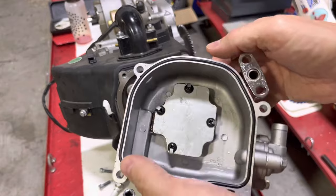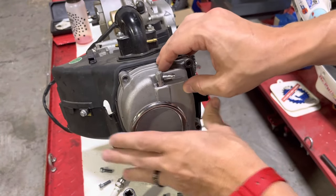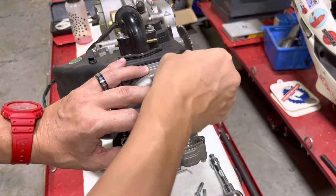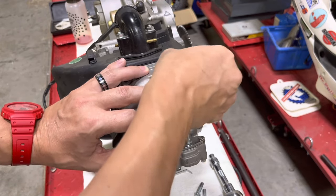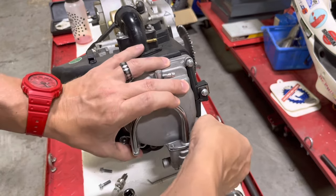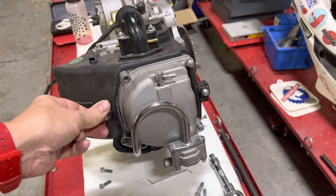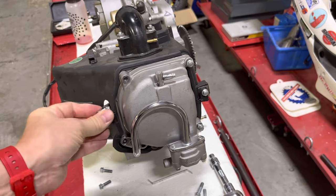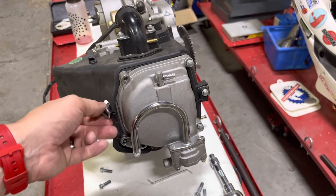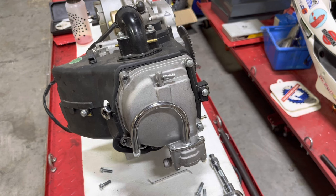Once you have the gasket seated, mate the valve cover back up to the head and bolt it back up. This should go without saying, but always finger-thread your bolts into the valve cover and into the head so you don't cross-thread them — it's easy to do and it's soft aluminum, so better safe than sorry. Same goes with your spark plug: stick it in the spark plug wrench, finger-thread it in before you put a wrench on it to snug it up, otherwise you will strip or cross-thread the spark plug hole — and nobody wants that. This is now a valve-adjusted engine. Naturally you would then put your plastics back on your bike, but that's all there is to it — I hope this helps, and if you have any questions let us know.